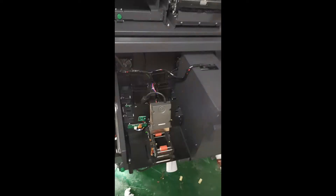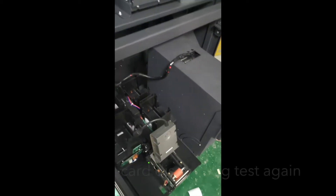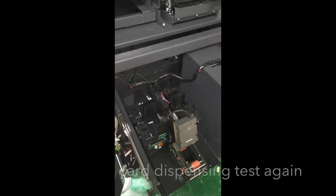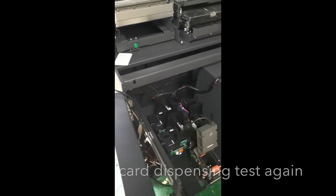Now we try to test the card dispenser — this card dispenser with four hoppers and the barcode scanner. It's able to dispense four types of cards and also scan the barcode on the card, for the standard card.